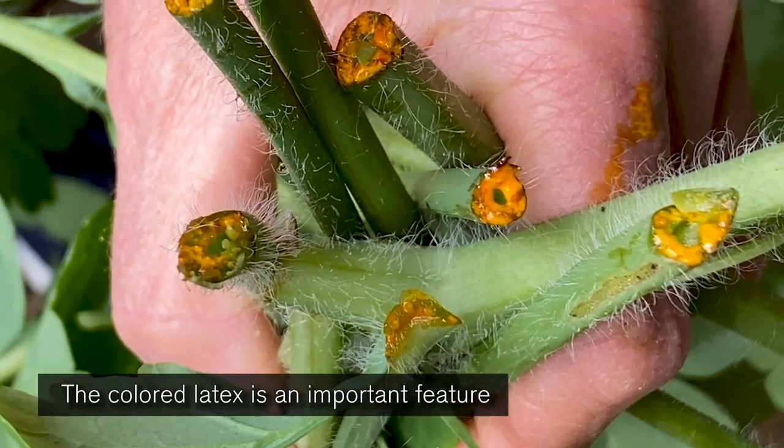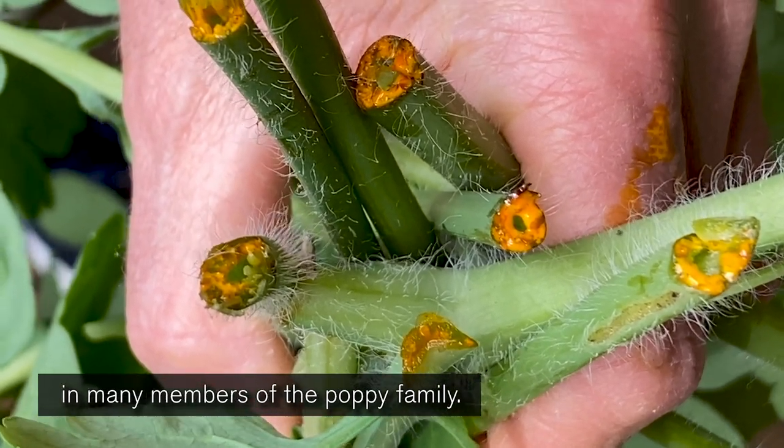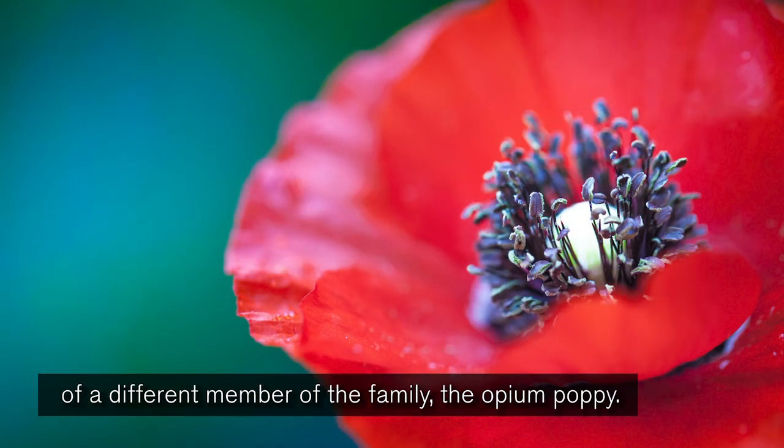The colored latex is an important feature in many members of the poppy family, and it's a source of opium that's harvested from the fruits of a different member of the family, the opium poppy.